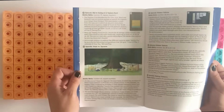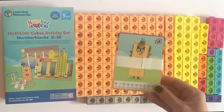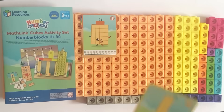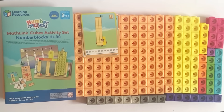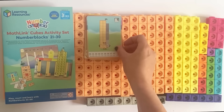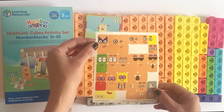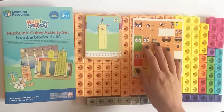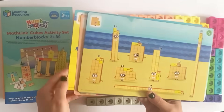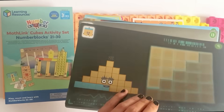Next up we have the manual that's included, which tells us how to build the NumberBlocks and how to use the activity cards. Then we have all the little cards for NumberBlocks 21 to 30, and on the back of each one it tells us how to build each of the NumberBlocks. Then we have all the stickers for the faces and accessories, and all of the NumberBlock activity cards which relate to each of the episodes — we're not going to do them in today's video.